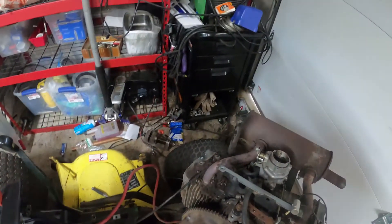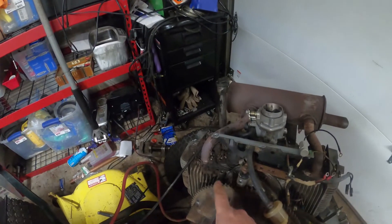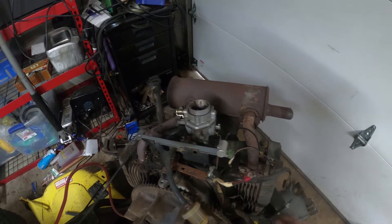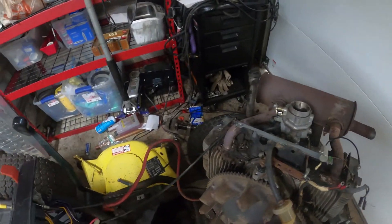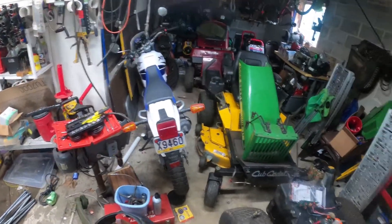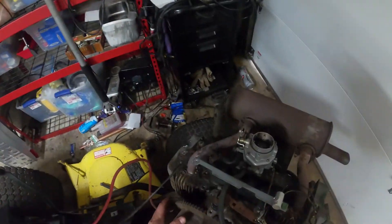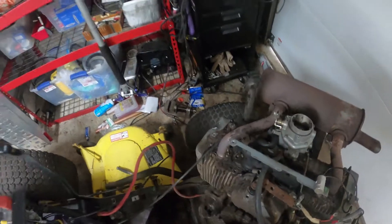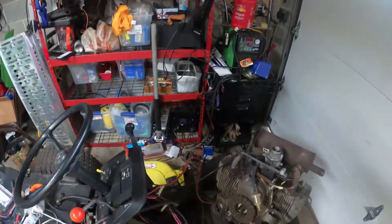He had some issues with rodents - there's some fiberglass woven in here. That happens quite frequently. That's what they call a box apart - I'm surprised this baby ran at all.